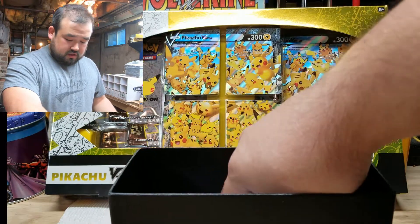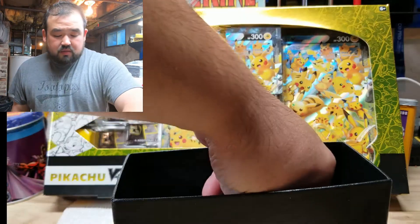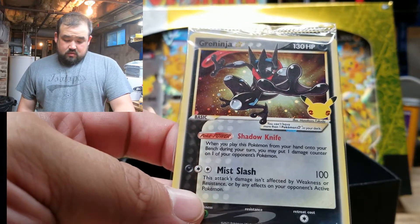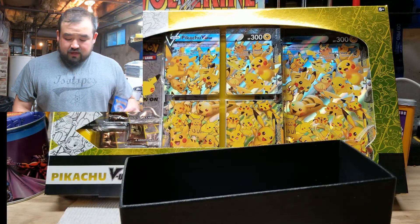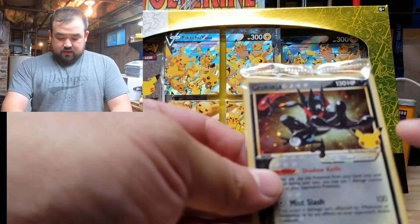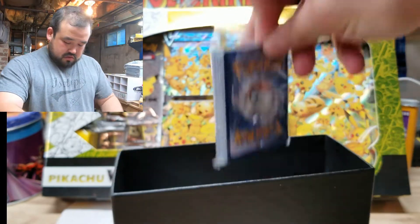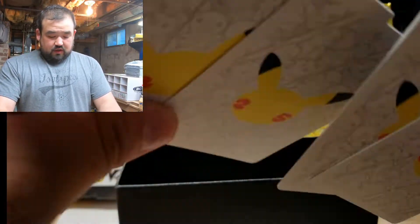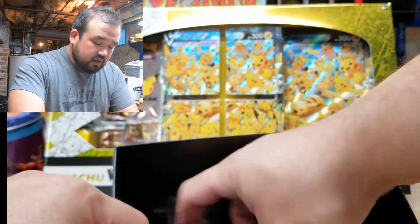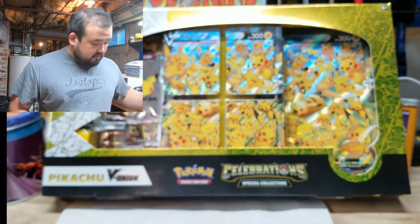Alright, what else we got in here? We got sleeves — nice little Pokémon sleeves. Here's one of those gaming cards; go ahead and take the code, I won't use it. There's a Greninja. Sorry if I get that mixed up — I know the original 150, that's about it. Pretty cool, got the little 25 symbol there. Energy cards, big pack of them. These are dividers for your collection — put them in the box. And some hit points and damage counters for gaming. Very cool.